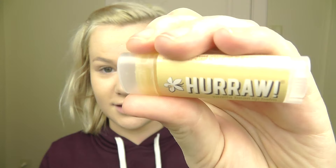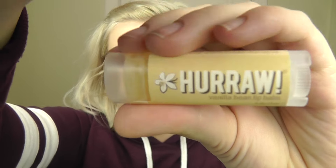This is one of my favorite lip balms — the Hurraw, this is in Vanilla. I have like five of them. I like the Coconut one a lot, and the Chai Tea one smells good too.